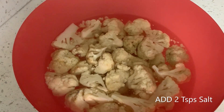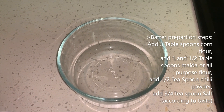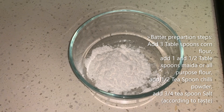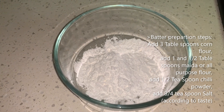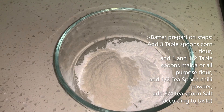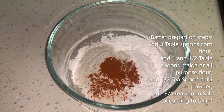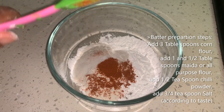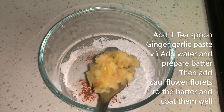For the batter, I'm taking three tablespoons of corn flour, one and a half tablespoon all-purpose flour or maida, and half teaspoon chili powder, with salt according to taste and one teaspoon ginger garlic paste.